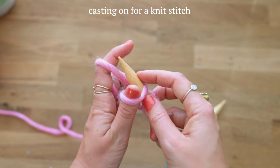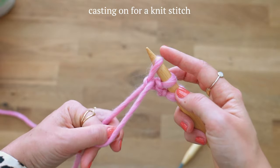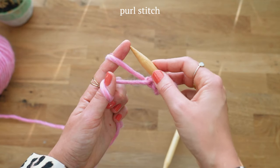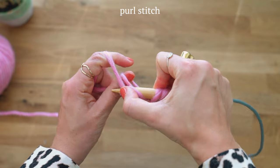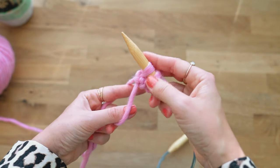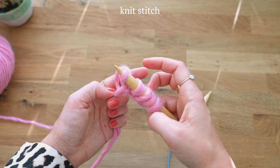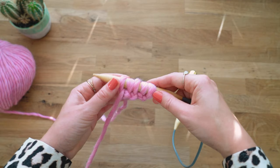For the knit stitch, go through this loop, wrap yarn around, come out through the loop, and use two fingers to tighten. Let's do that one more time — so now we've done one knit stitch, one purl stitch, one knit stitch. For the purl again: go under this yarn, go through this loop, wrap yarn around, go through that loop again, and tighten. Then do one knit stitch: go through this loop, wrap around yarn, go out the same way you came in, and fasten.